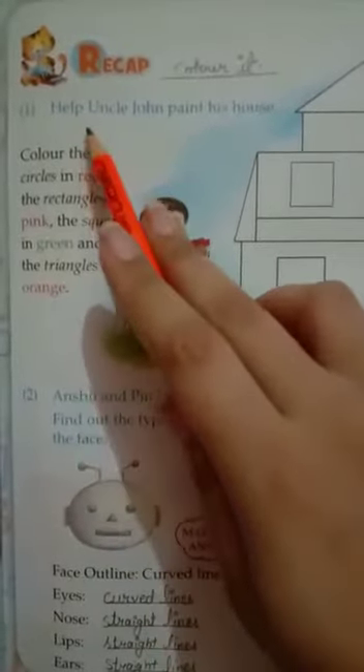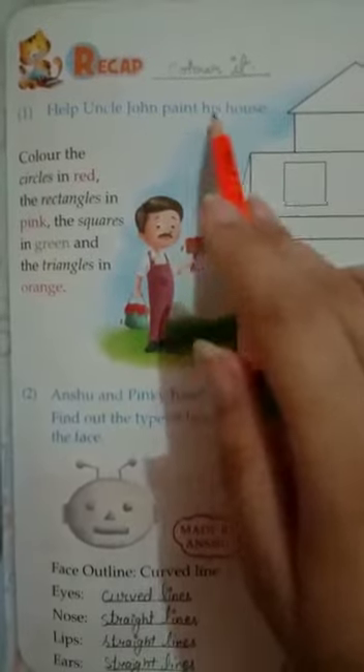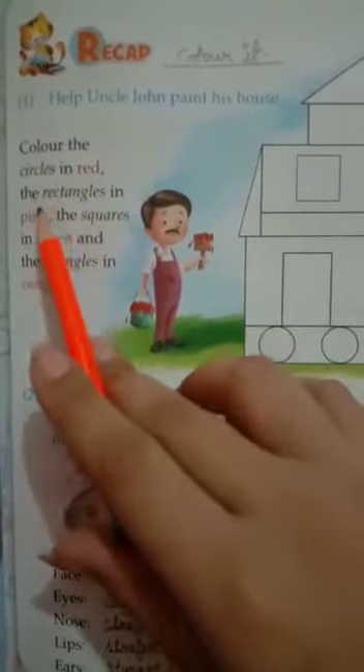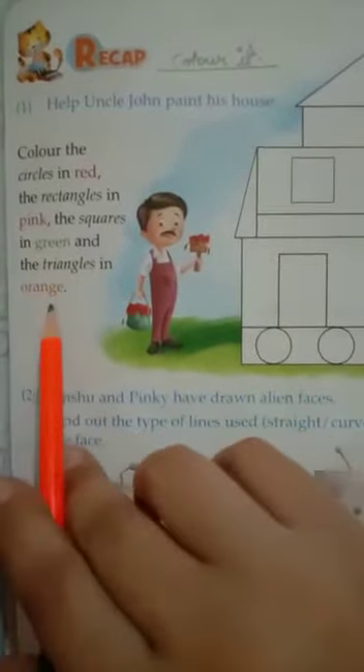First of all, help Uncle John paint his house. Let's help Uncle John to paint his house. Color the circles in red, the rectangles in pink, the squares in green, and the triangles in orange.